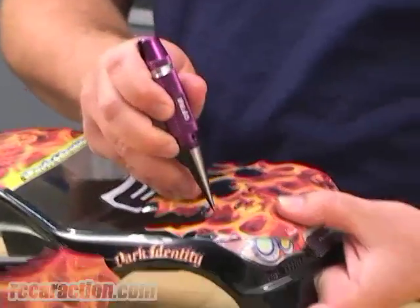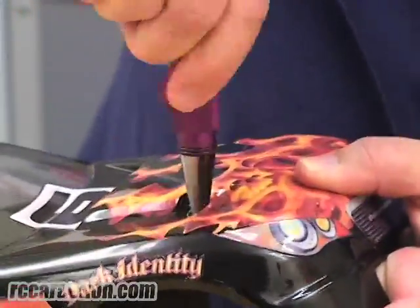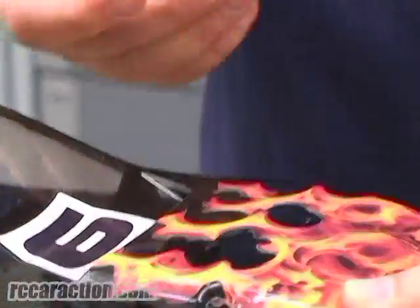For this tip, you want to use a body reamer. You want to start off by making a hole in the body. You want to put the hole in the dimple so it matches up with the body post on the chassis.